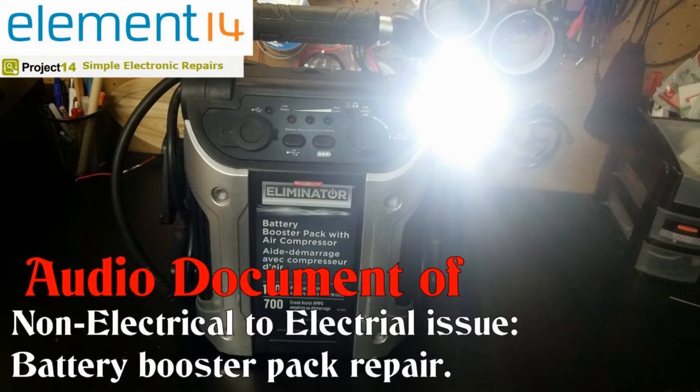I was thinking more long-term: if it blows again for any reason, I would be able to quickly remove the side panel and swap the fuse instead of undoing the battery, pulling the battery, rerouting wires, cutting zip ties, pulling boards, and losing springs. I thought I would document this and finish up with the fuse replacement to see how things went.